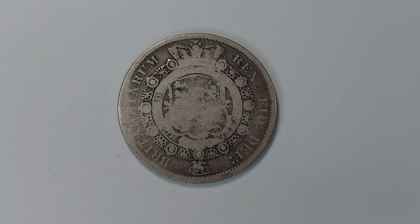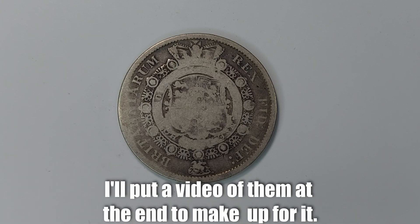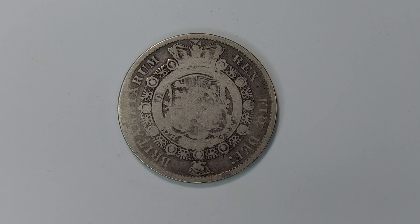Hello there everybody and welcome back to the channel. Today we're here with a very exciting coin indeed — this is the 1816 King George the Third half crown coin, a half crown being one eighth of an old pound, as a pound at the time was worth 240 pennies. Let's get into it and give a few stats on this coin before we talk about its amazing design.